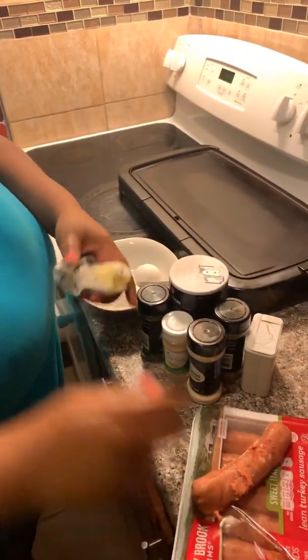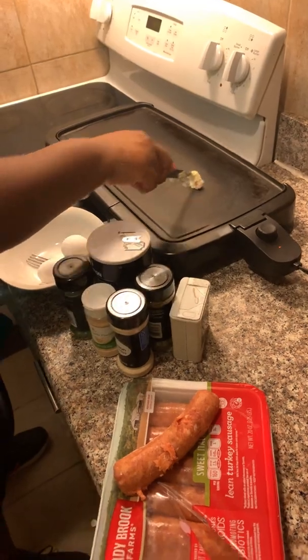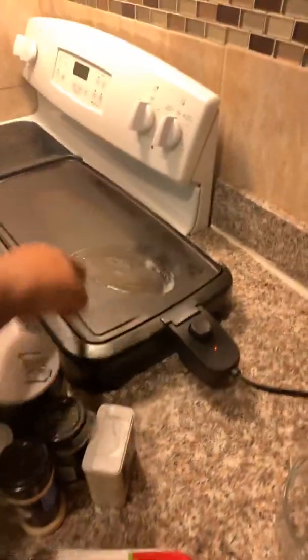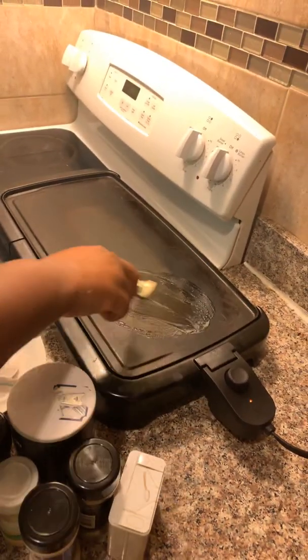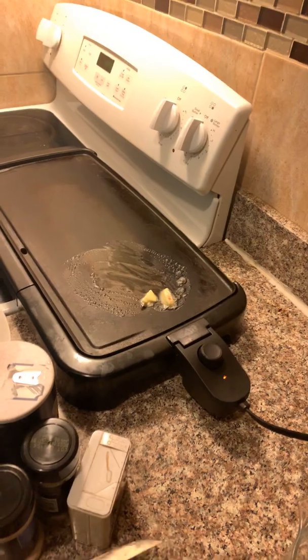You can't see the heat, but it looks like this is our well-loved griddle and it's heated to about 350. You're going to melt some butter, just about a teaspoon of butter. You're going to cook the meat first, right? Because it takes the longest. Yeah, uh-huh.